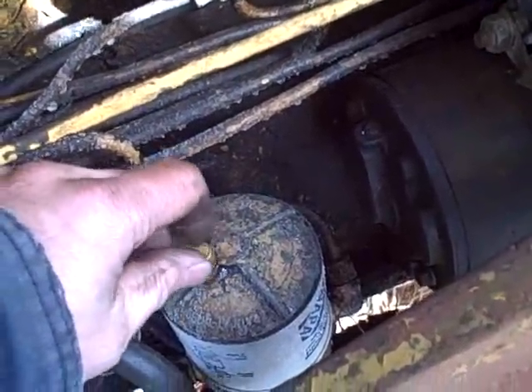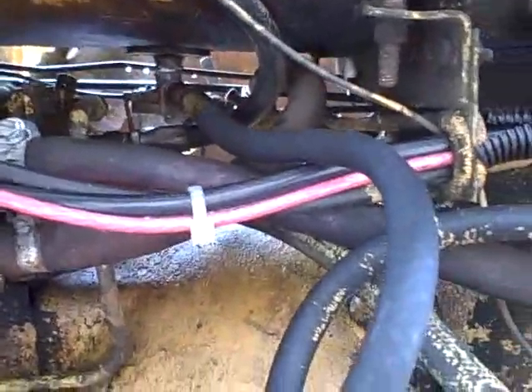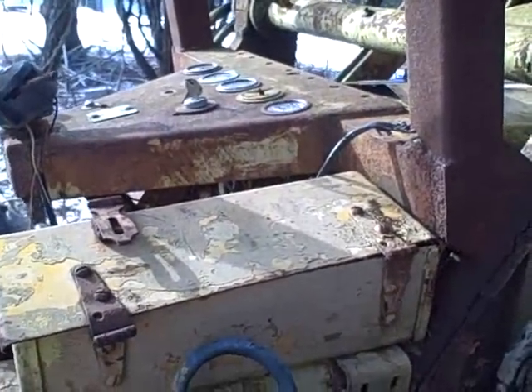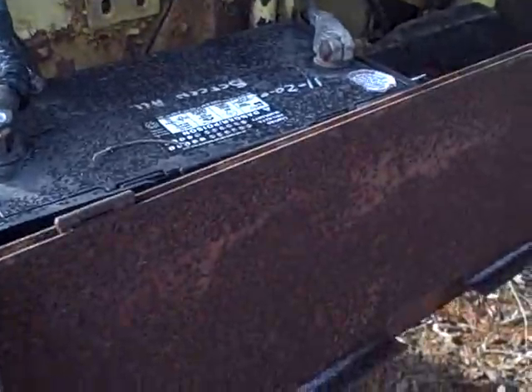I'll open this up and see if that doesn't force it; if not, I'll put a little bit of voltage to the pump and use the pump to pull the fuel in and force the air out. That's not doing much. Let's give a little bit of voltage to the pump. Oh man, what a bummer — I must have left the key on. My battery is completely dead. How do you like them apples?